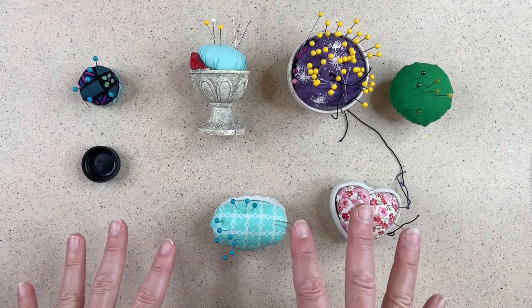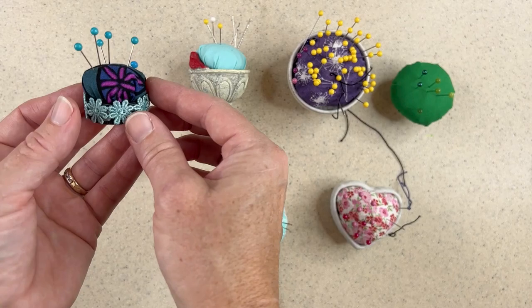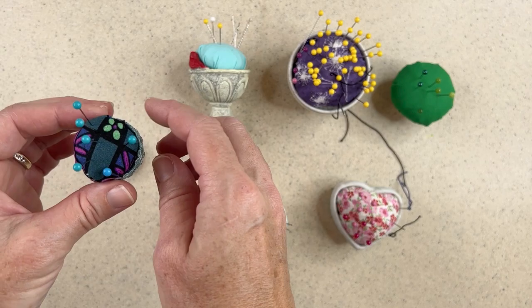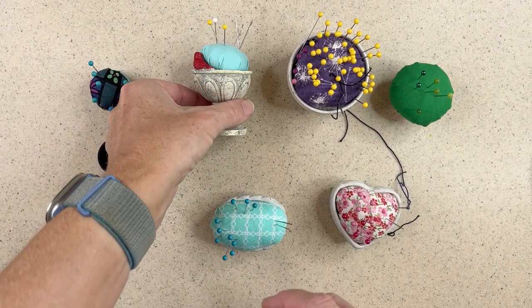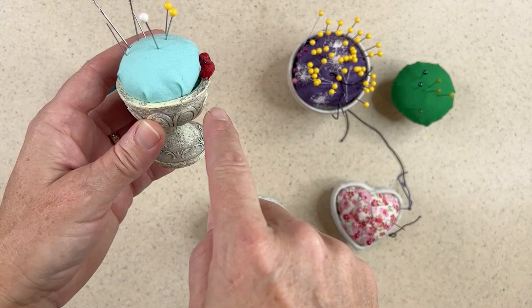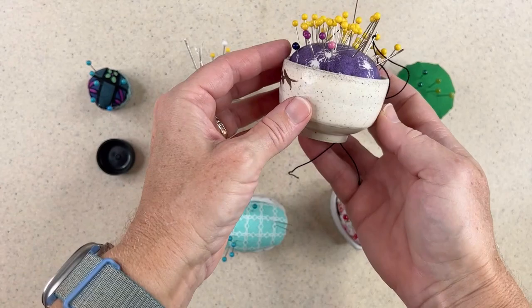These are some of my handmade pin cushions. This one is actually one of my favorites — I made it just from a simple bottle cap from a little bottle of something to drink, because I wanted a little teeny pin cushion I could travel with, holding just enough pins. Here's one that you've seen me use in videos lately — it's just a little miniature of a birdbath. Because it had that little concave part, I could use it beautifully as a pin cushion. I just chose some fabric, attached it, and now I have a lovely workable pin cushion.